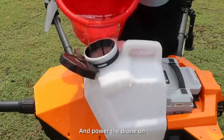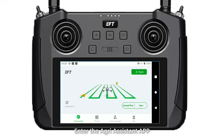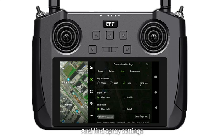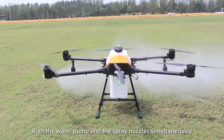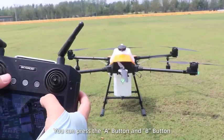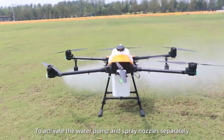Spray Calibration. First, fill the tank with water and power the drone on. Turn on the remote control and enter the green assistance app. Click on the menu and find spray settings. If you select the single water pump mode, you can press the A button to activate both the water pump and the spray nozzles simultaneously. If you choose the centrifugal spray nozzle mode, you can press the A button and V button to activate the water pump and spray nozzles separately.